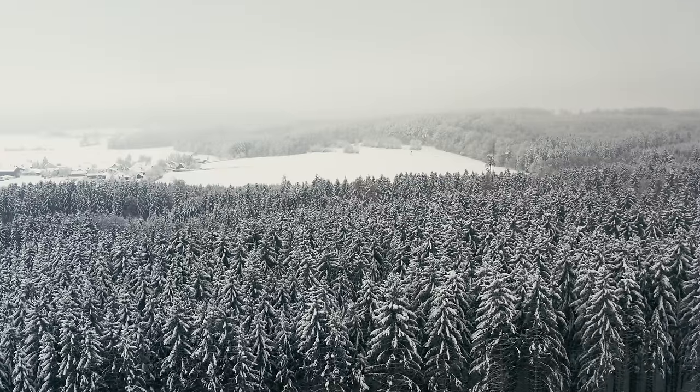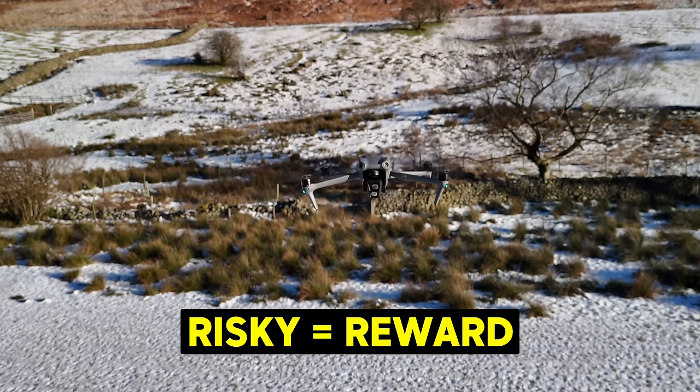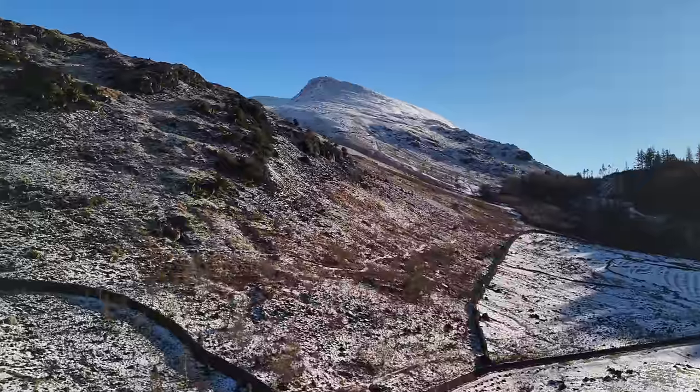I love flying my drones over the winter months. Yes, it is riskier but the reward is great as well. You can get some fantastic photos and videos filming in the winter, but you definitely have to follow some advice.